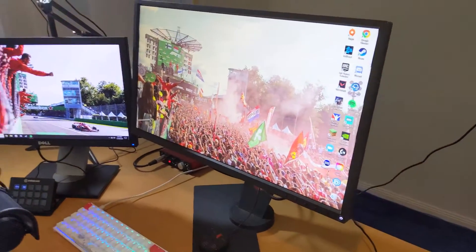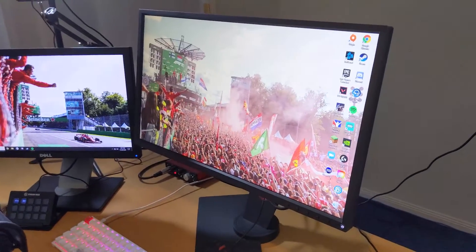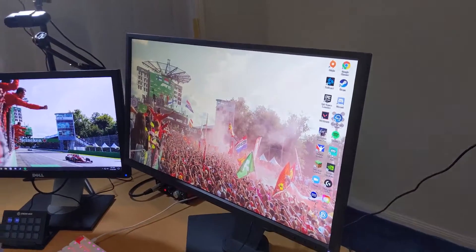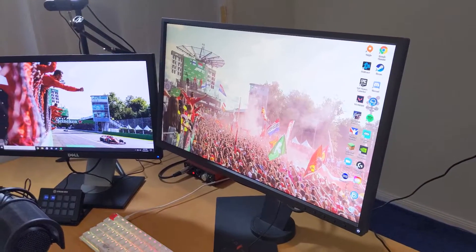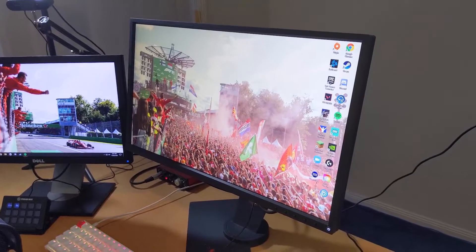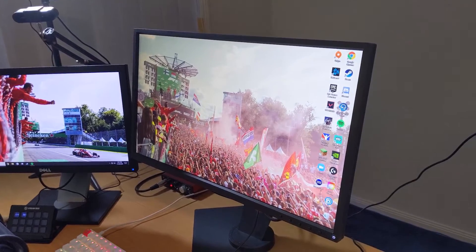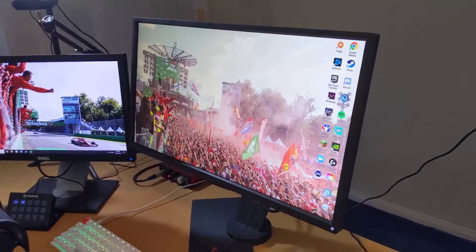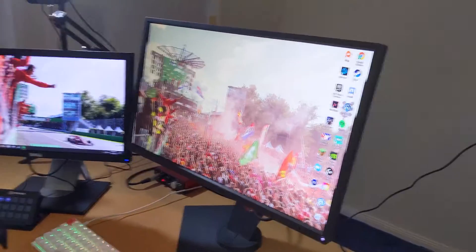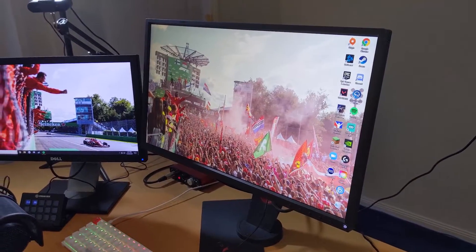My monitor is a BenQ XL2546, a 240Hz monitor. If you've got a 60Hz monitor, I highly recommend upgrading to 144Hz, but from 144Hz to 240Hz, it's a very minimal difference. I play competitively and barely notice the difference — I'm not sure it's worth the money, but it does more than what I need it to and it's fantastic. On the left we've got my second monitor, just a Dell 19-inch monitor from my dad's work. It's actually a really good monitor for colour.